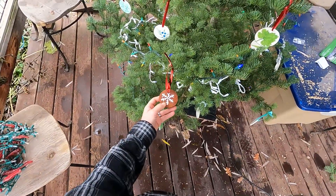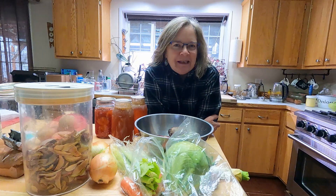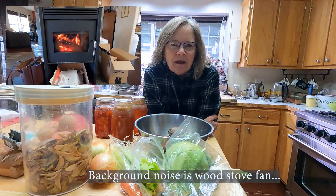Merry Christmas to everybody and all of your Christmas celebrations, whatever that looks like. Hey, homesteaders, gardeners, and cooks. My name is Jennifer. Welcome to Miles Away Farm. Thanks for joining me in my kitchen. Today we are making a borscht.